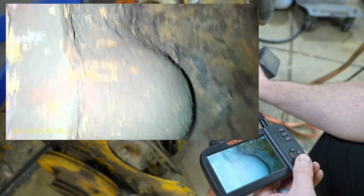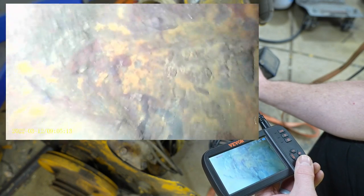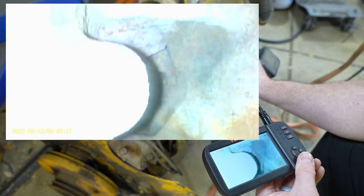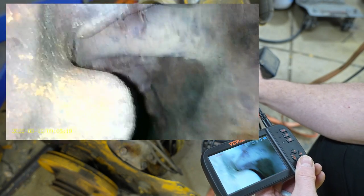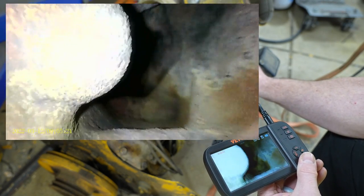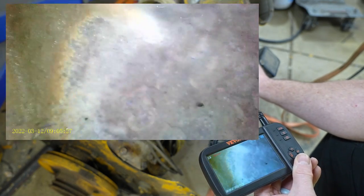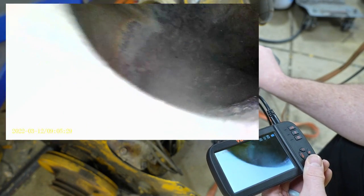Once inside, switching between the cameras is very easy using the directional pad. Now we're looking through a side camera. Press the directional pad again and now we're looking in the opposite direction — we just switched between the two left and right cameras. Press it one more time and now we're looking at the end camera, back at our original location.